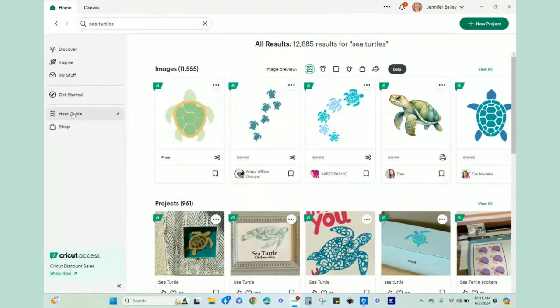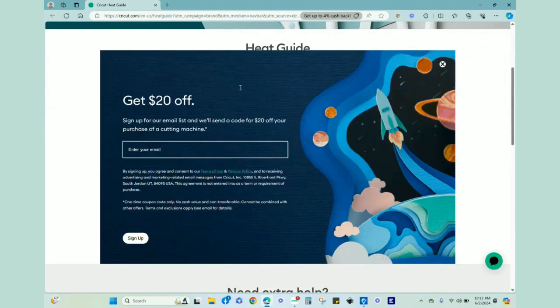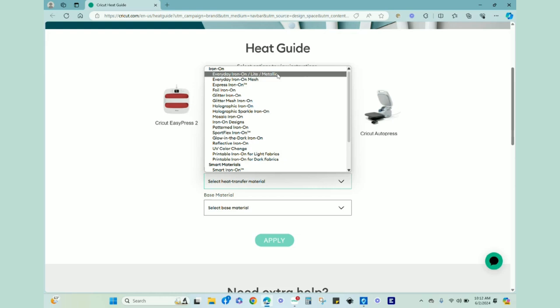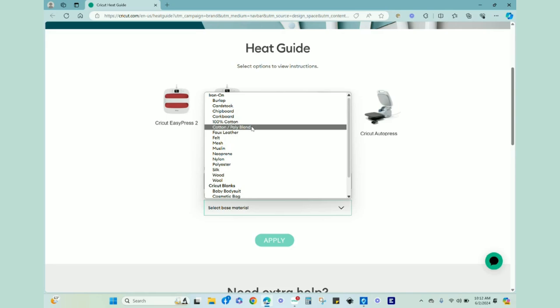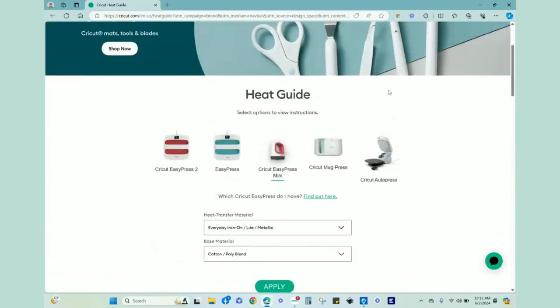Now that my vinyl is cut, I hit Done and go to the home screen to check the heat guide settings for the Easy Press Mini. We click Easy Press Mini, material is Everyday Iron On, base material is cotton-poly blend. Hit Apply — we need medium heat for 25 seconds. The towels are pretty thick and will be folded, so they'll act like their own mat. I've already pre-washed these, so let's head over to the overhead camera.